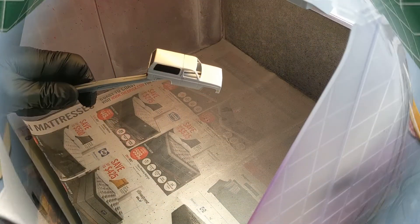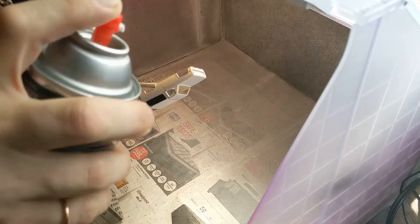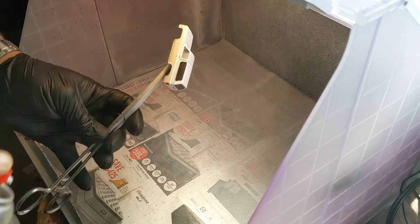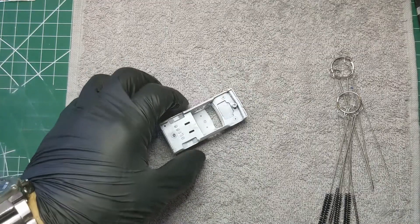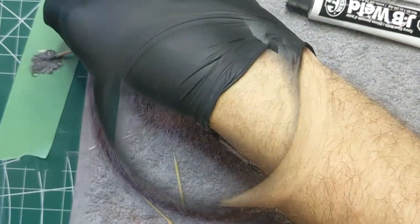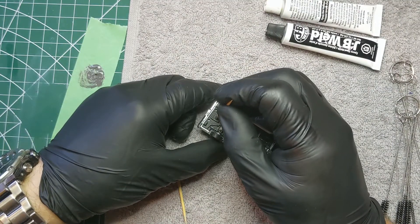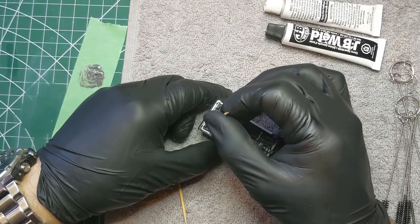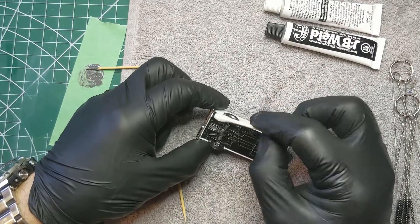We've gone ahead and reassembled the truck and used glue to fix the canopy back on. Here I am spraying a clear coat all over that canopy, and the windows on it did not turn out the way I had hoped. Now we're going to put the base back on, and for that I will use Jim Silva's favorite medium — JB Weld. That thing ain't going nowhere. Just poke the JB Weld in the hole, let it sit, and take a little Q-tip to clean up around the edges.